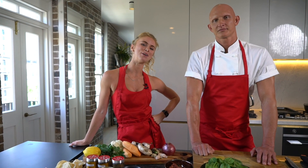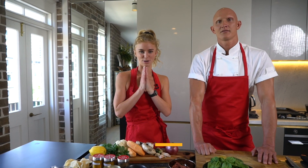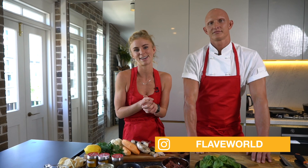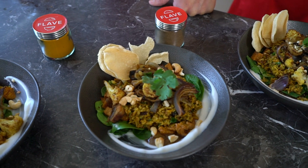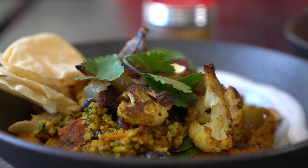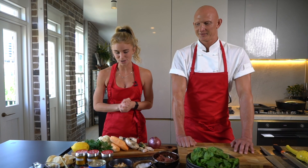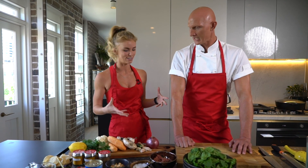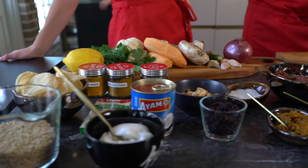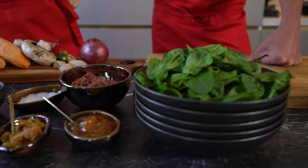Hey team, welcome to episode number one of Eat Like a Ballerina. I am so excited to bring you guys an incredible cooking section to my YouTube channel. Today I have my wonderful friend and even better chef Scotty, who is cooking the Bombay Indian Biryani. We're going to be cooking it — I'm going to be completely honest with you, I'm not a good chef at all. Yet. It's coming. This is a vegan meal, totally plant-based. Very exciting.